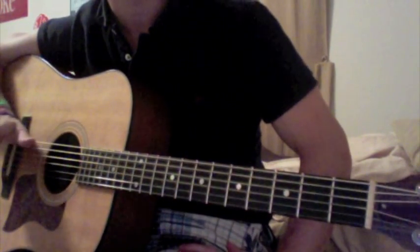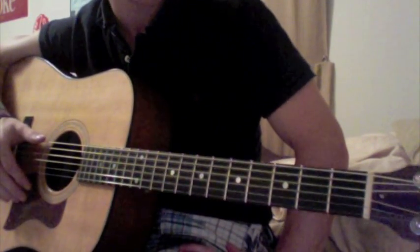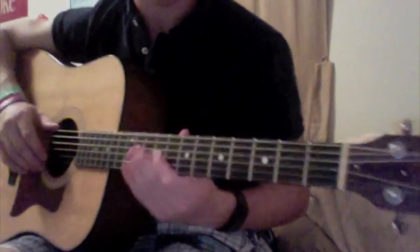Only four chords, and it's all going to be the same shape. You're just going to slide your fingers around. It's going to be the F shape, if you remember.